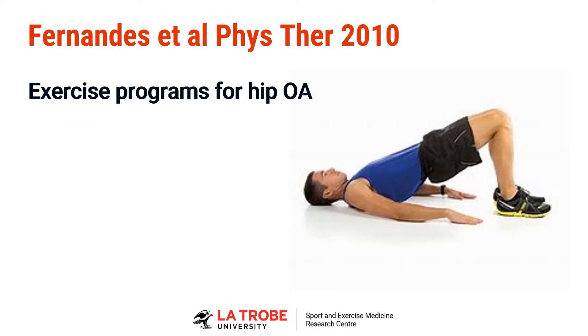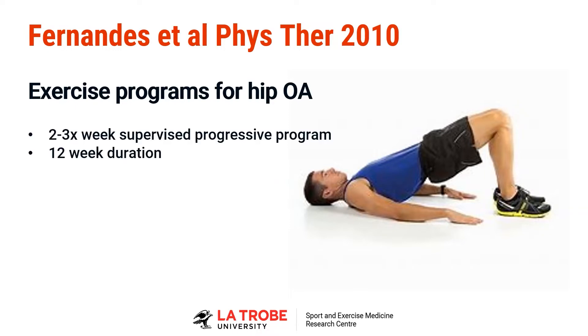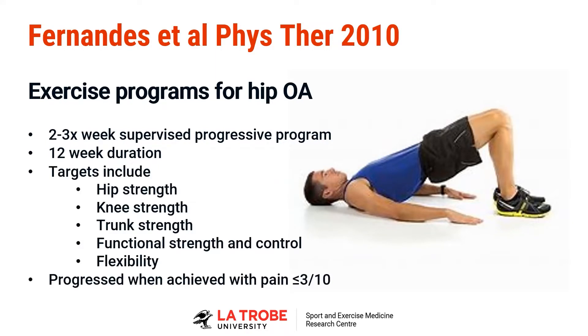In this particular program, patients did the program for three months — three months seems to be a good length of time — and they were supervised two to three times a week to go through their exercise program. It targeted their hip strength, but interestingly it also targeted their knee strength as well, and their trunk strength, and functional strength, and it did address flexibility.